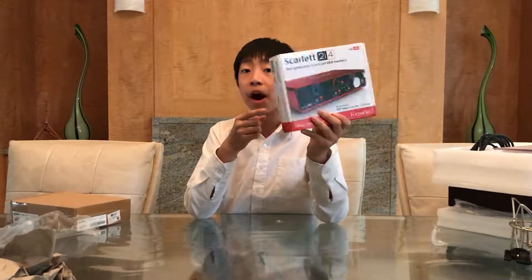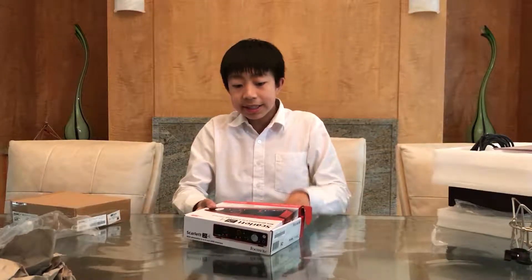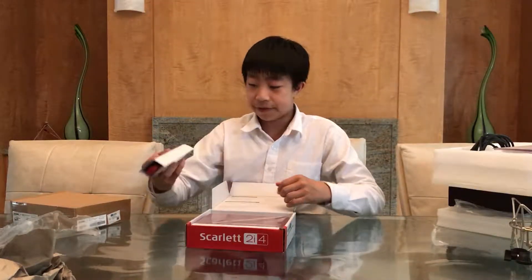Today we're unboxing the Focusrite Scarlett 2i4. This is the next gen, the second generation of this type, the 2i4. And the 2i4 is actually a newer model compared to the 2i2, which you guys have probably already guessed.